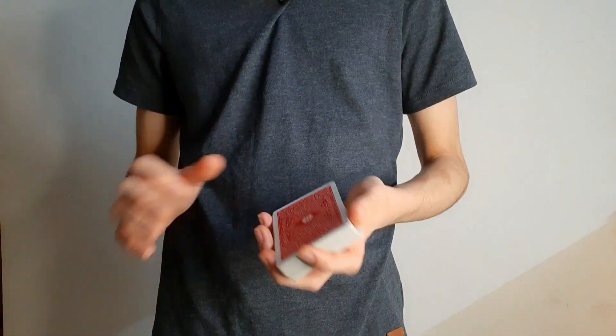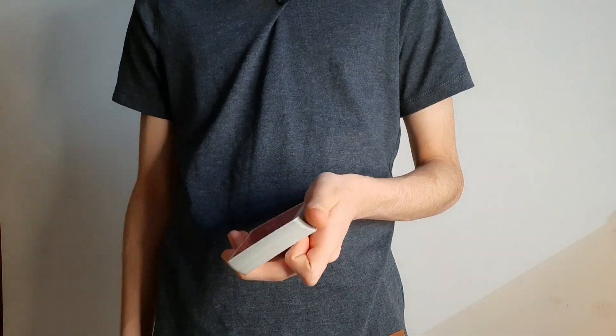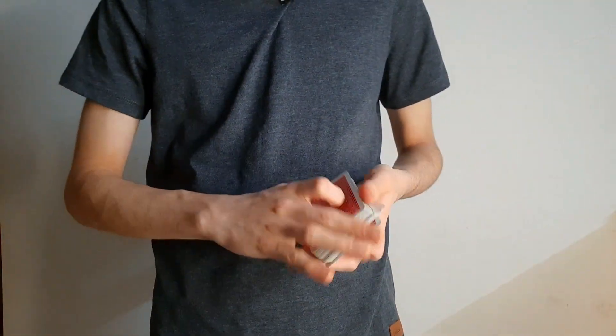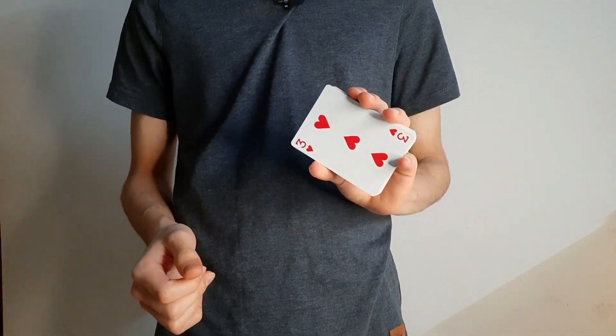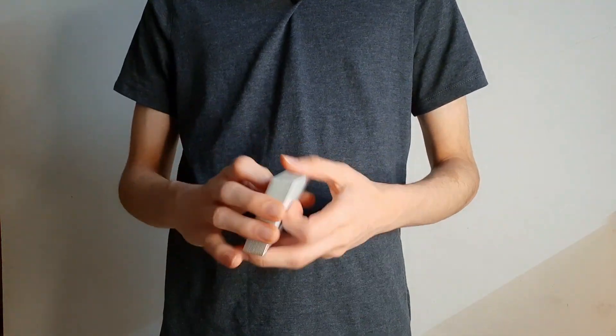Now for the final control — this is what it looks like. As I riffle through, you can say stop wherever you like. Take a look at that card, and now we'll just leave it where it originally was. Snap — it's controlled to the bottom of the deck.